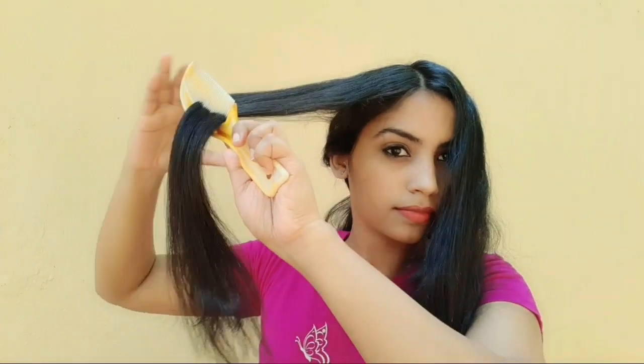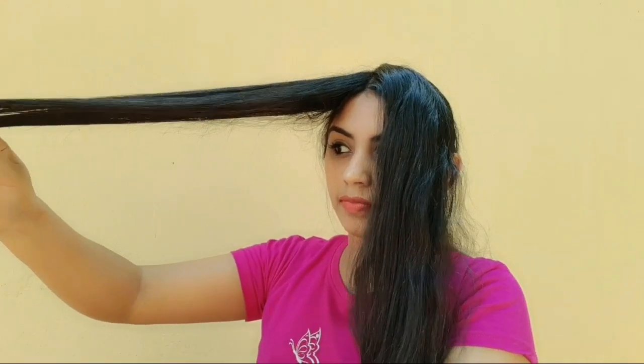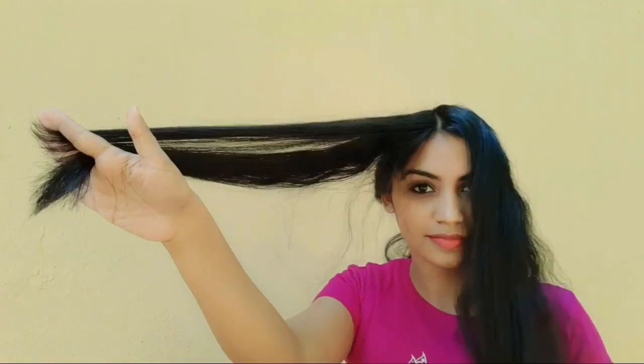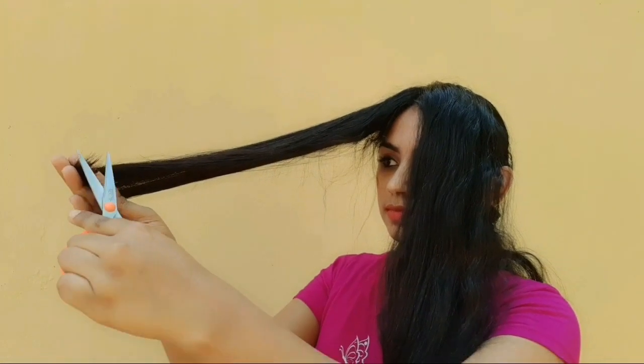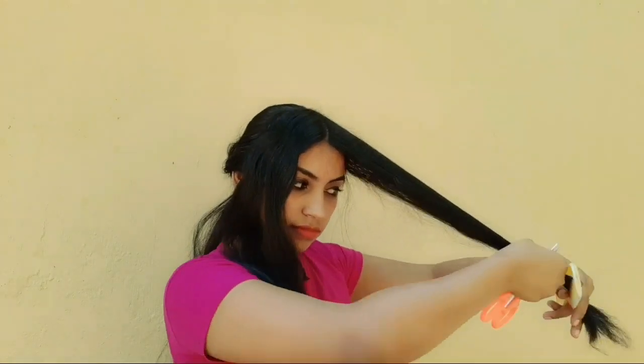I will take a look at the hair and the right shape. We will take a look at the hair from the side. We will make a look at the hair end and take a look at the shape. This is the same process. Let's go to the left side.